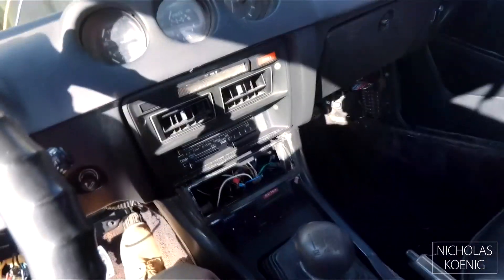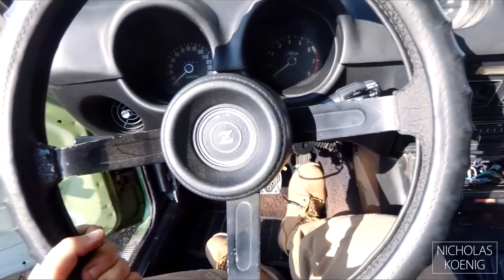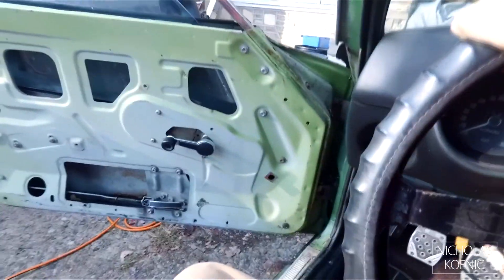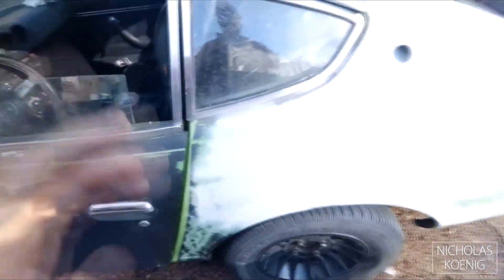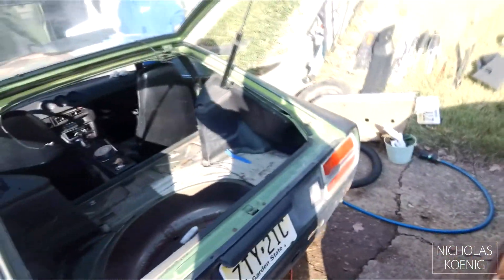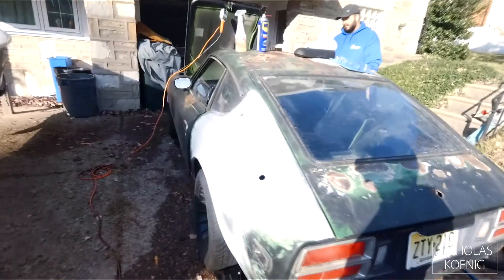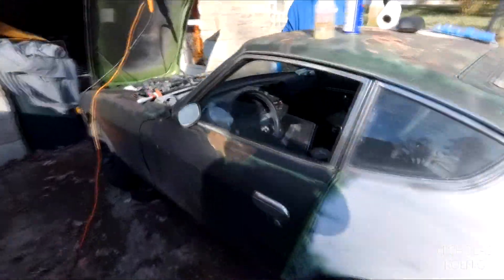Checking under the car — the rust wasn't too bad. It was semi-structural but wasn't really that large. I'll have some more videos on that coming up. So far that's a wrap, not bad for the first real day having it here.